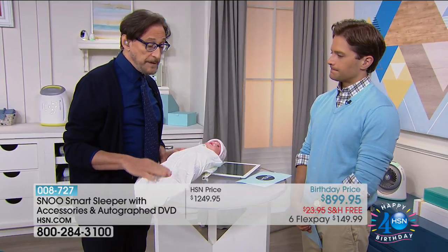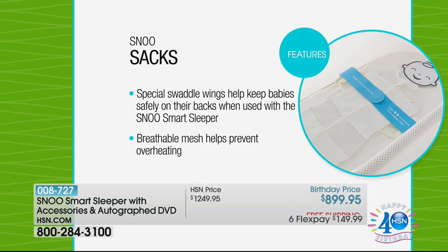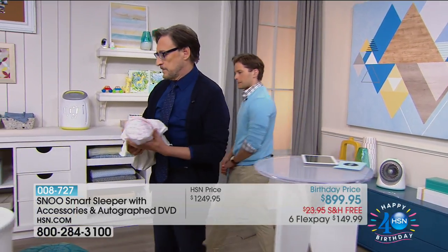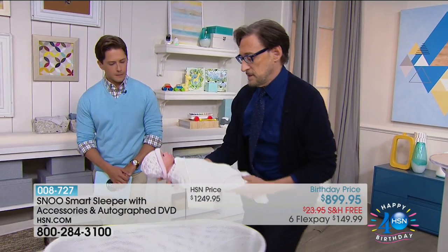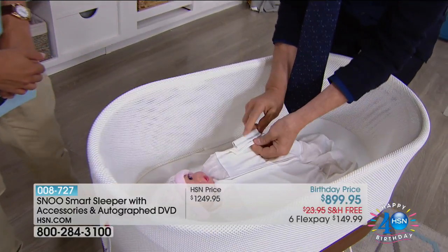Place him in the Snoo. The baby in this swaddle has venting, so it reduces overheating, and you can see that the hips are in the safe place. Now the special secret of the swaddle are these wings. Let's go back over to the Snoo and see how that attaches to the bed. Once you have the baby snugly swaddled — this is amazing — you have these special loops.